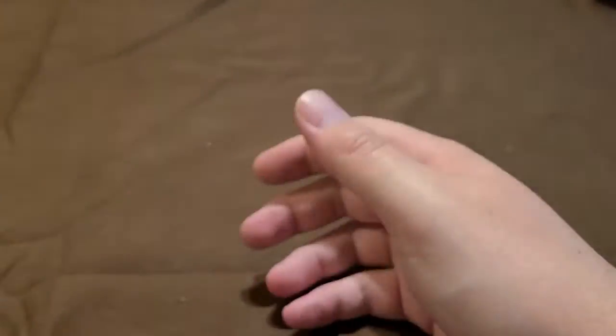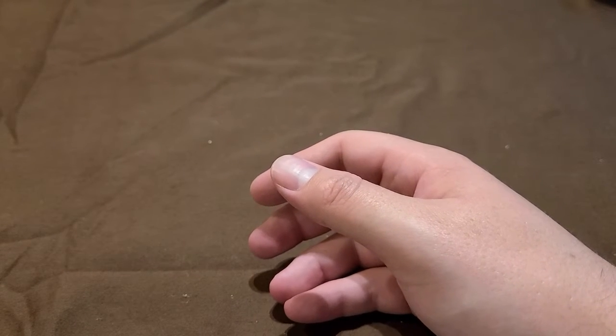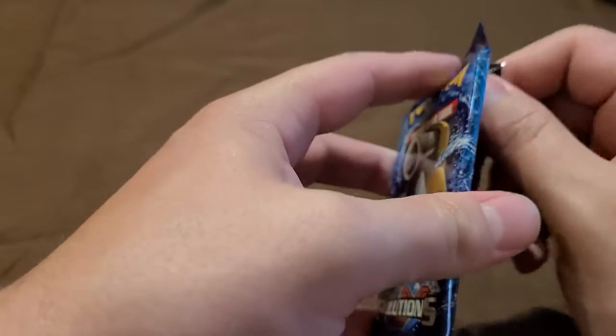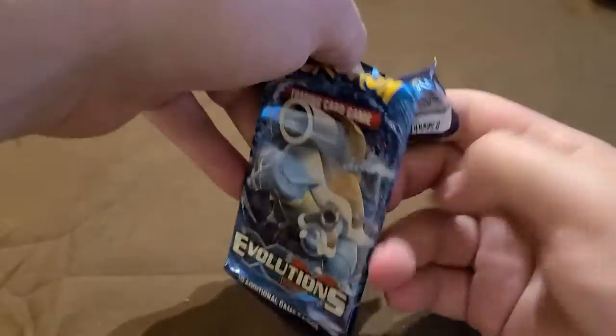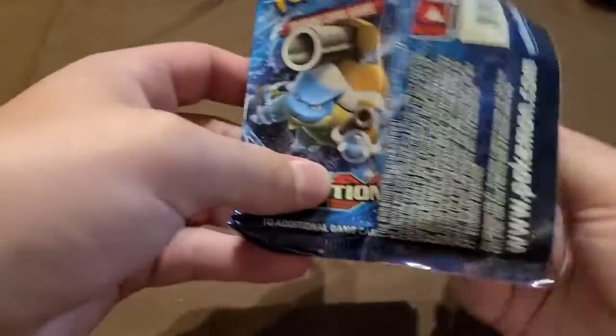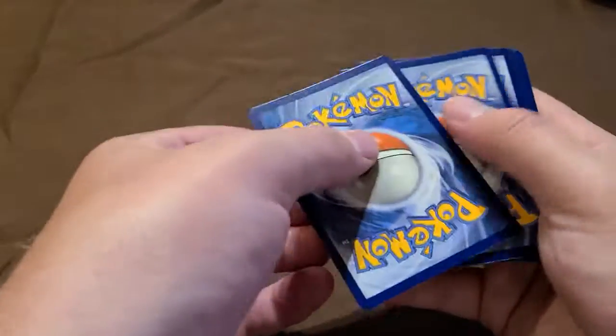So we haven't gotten much — a bunch of reverse holos which pretty much come in every pack. The only two hits are really the holographic Arcanine and the Togekiss EX. These tins have not been too kind. Hopefully this gives you guys a bit of insight if you decide to buy some — anything can happen, but so far we aren't batting so well.